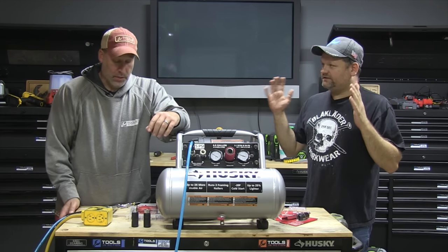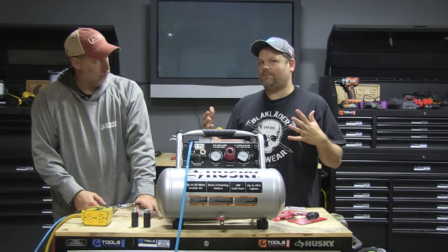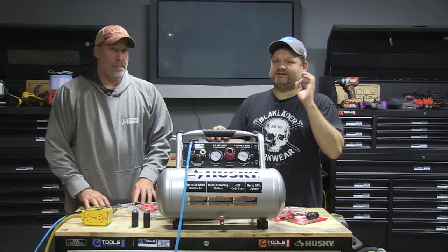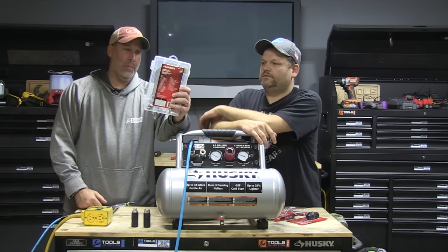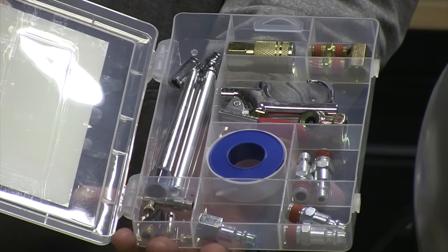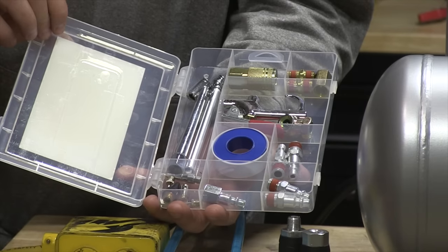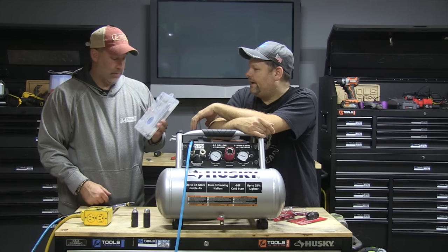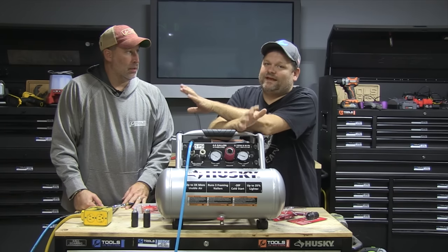Now for the accessories. Whenever you buy a compressor, a hose never comes with the right male/female attachments — you're always going back to the shop to find the right ones. Husky has a 20-piece accessory kit that includes the male and female fittings, needles, a blow gun, a pressure gauge, and Teflon tape, so you don't have to buy that separately. Buy the kit and you're set for life.